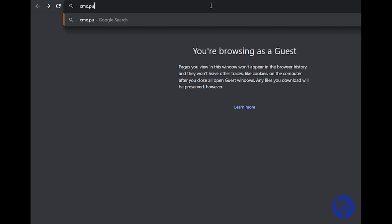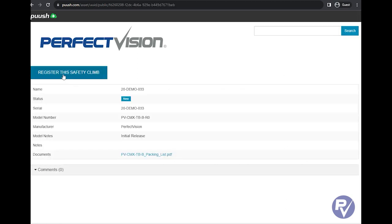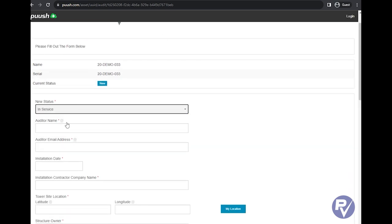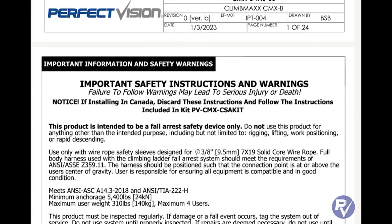Lastly, let's register the system via the Climb Max website by scanning the QR code or typing in cmx.push.com. Type the serial number into the search box at the top of the screen. Click the blue button that says 'Register this Safety Climb.' Change the status to 'In Service' and fill out the form. Once complete, a PDF copy of the report will be emailed to the address you entered. Please remember this is not a substitute for the written instructions that accompany the product. On behalf of everyone at PV, thanks for watching this video and stay safe!